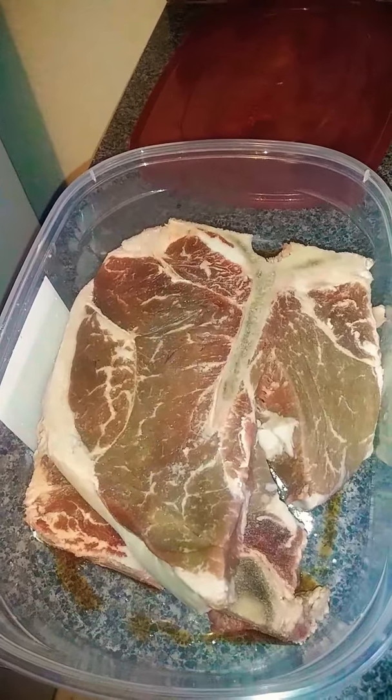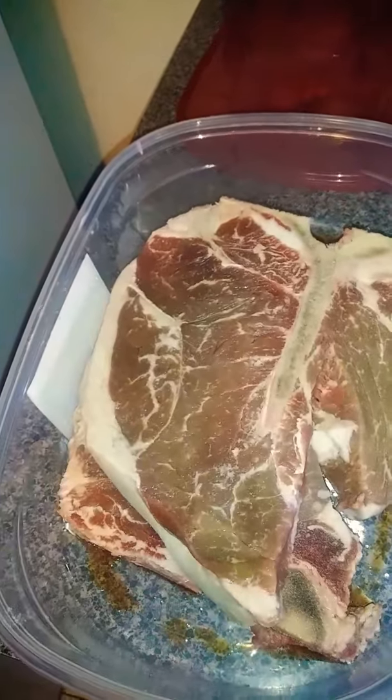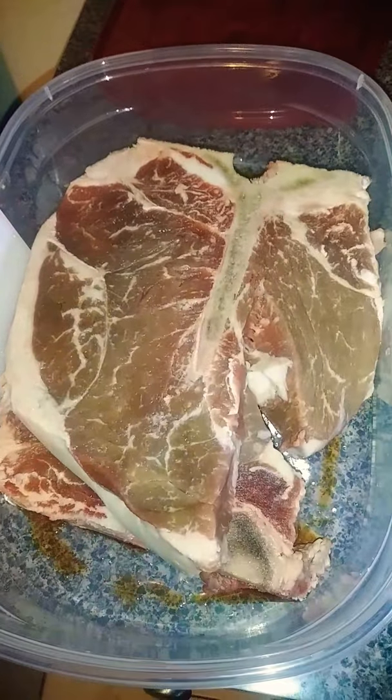I want you guys to know that our only seasoning today was salt and pepper. Kate and Alan, please don't come for me. It's salt and pepper, but we'll have a twist at the end.